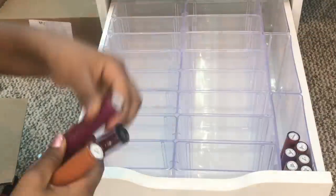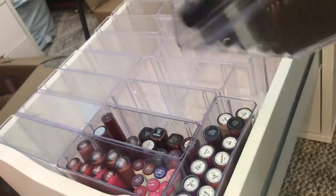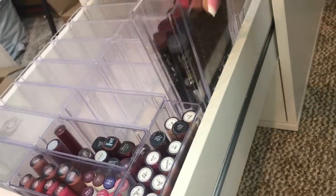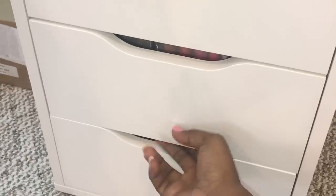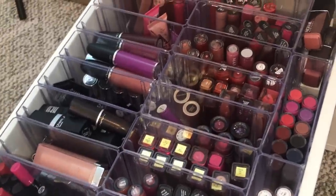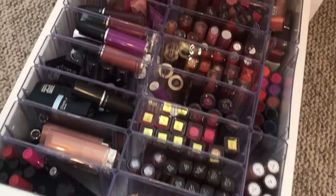Initially my idea was to separate them by color shades — reds in one section, pinks in another — but that would have just been too time-consuming. So I decided to separate by brands instead. You can see I have all my collections in one area, and just having the brands separated also helps with knowing what you have, what colors you're missing, and what colors you need.